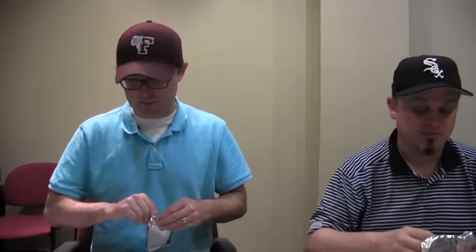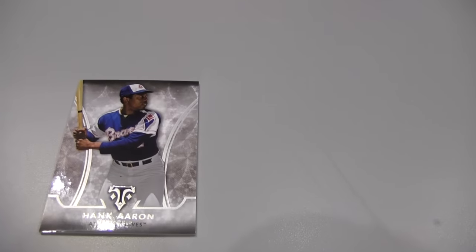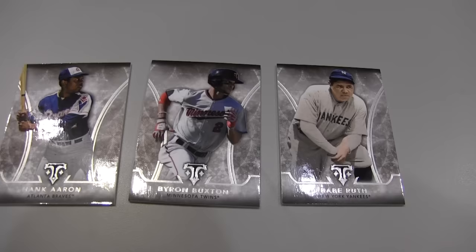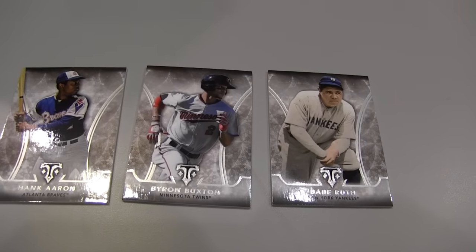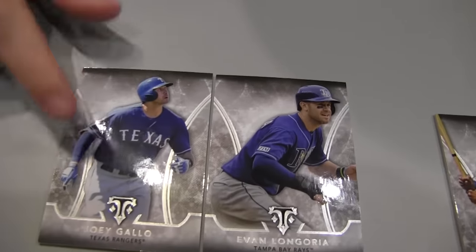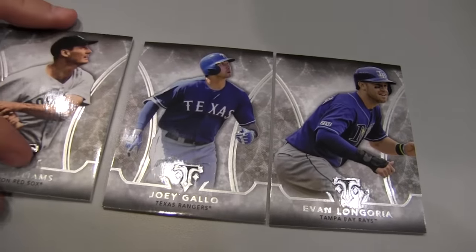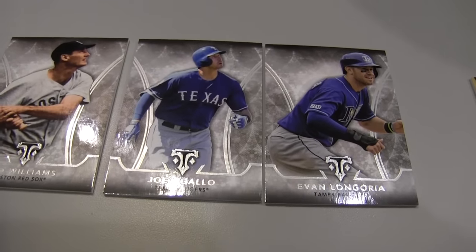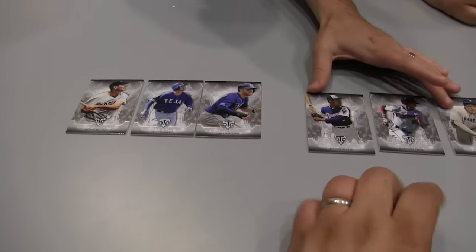On to box number two, same format, card for card. The base cards in this box are great: Hank Aaron — love the old Braves — Byron Buxton, and Babe Ruth for Dave. I've got Evan Longoria, Joey Gallo, and the great Ted Williams. Ruth and Aaron beat my Longoria and Williams combo — Dave wins the base cards.